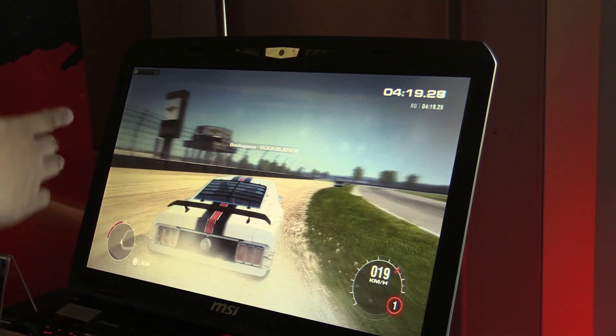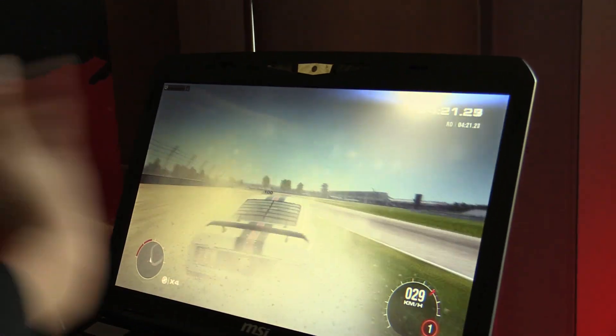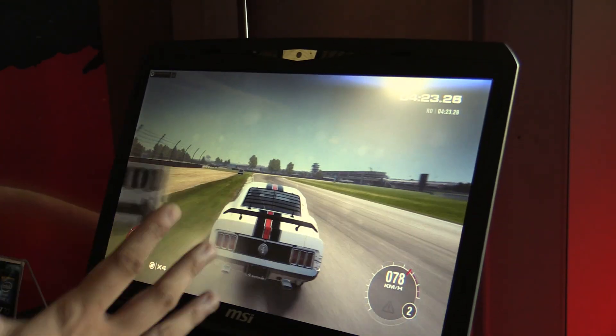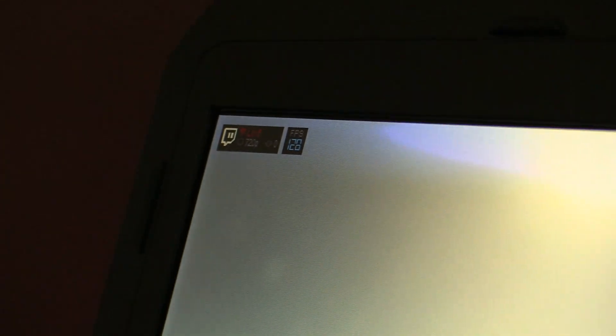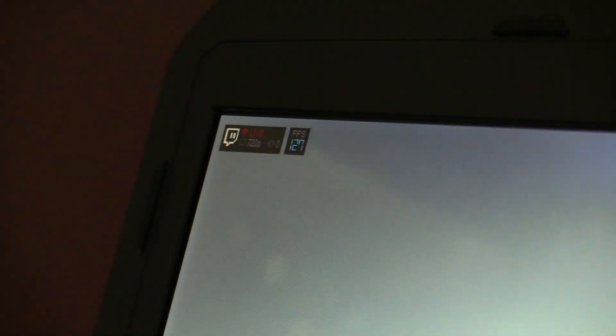And now as you can see, it's optimizing the settings in the background, seeing if you have enough bandwidth, if your processor is under load so it can auto-adjust the settings. And now we're streaming at 720p in Dirt 2.